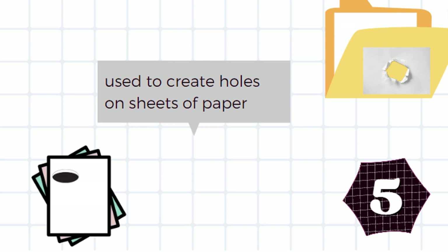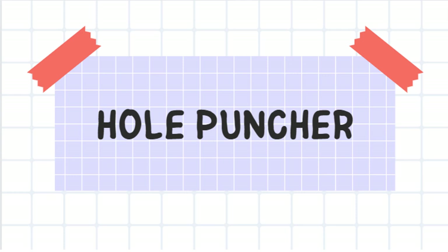It's used to create holes on sheets of paper. It's a hole puncher.